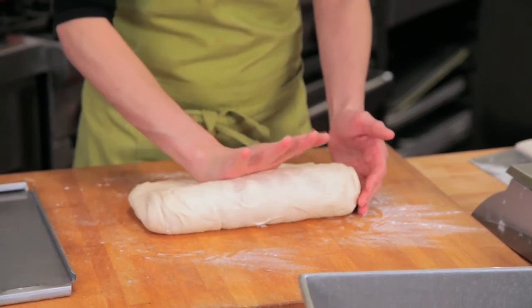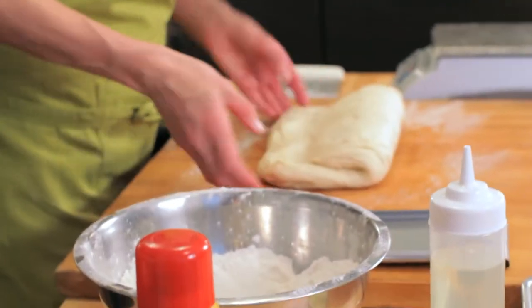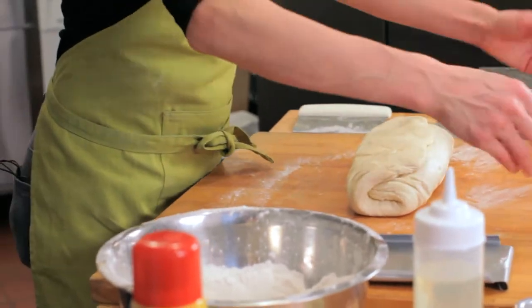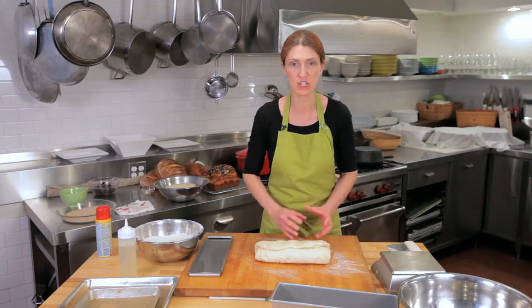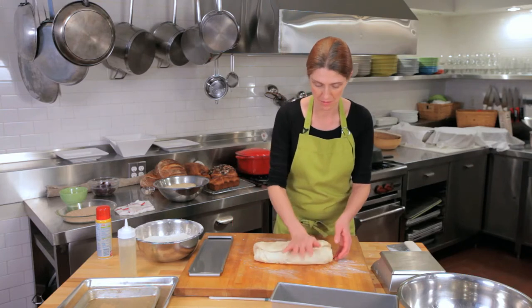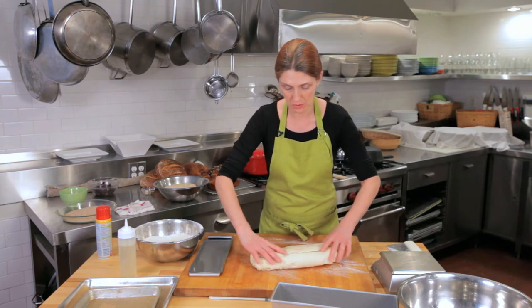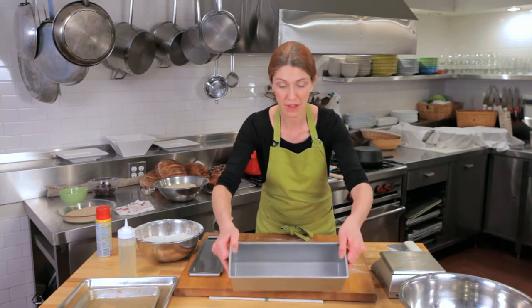Take the top part of the rectangle and bring it into the center, sealing it with the palm of your hand. Then take the bottom half and bring that up, just like making a letter fold. This is a really flexible dough so you can shape it into that rectangle.